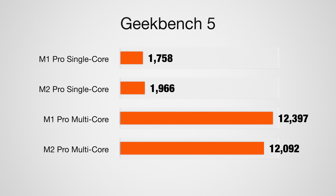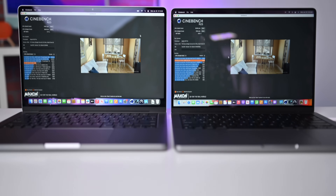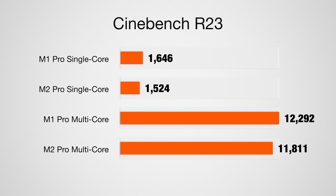Now, back to the benchmarks. The single-core score improved from 1,758 to 1,966. For the multi-core score — again, both 10-core CPUs — we're going from 12,397 down to 12,092. I did see slightly slower multi-core scores on the M2 Pro than the M1 Pro, both in Geekbench and Cinebench R23. But we're comparing a higher-end M1 Pro unit to a base M2 Pro unit, so the fact that the base unit is now outperforming the stepped-up version is still significant.